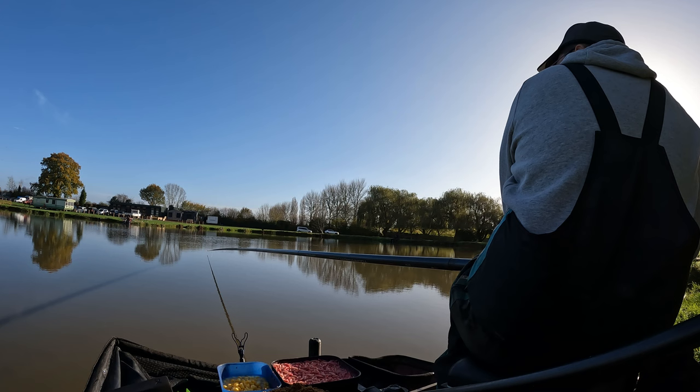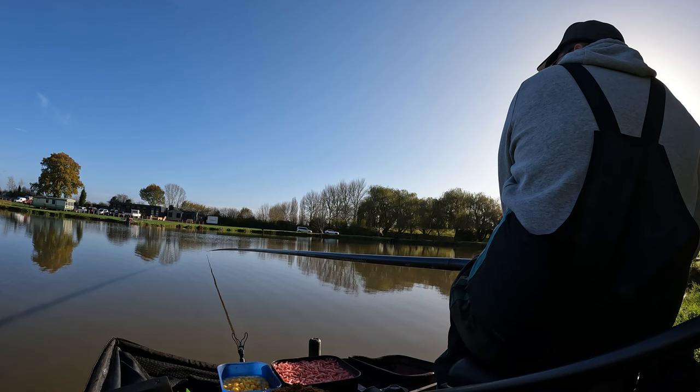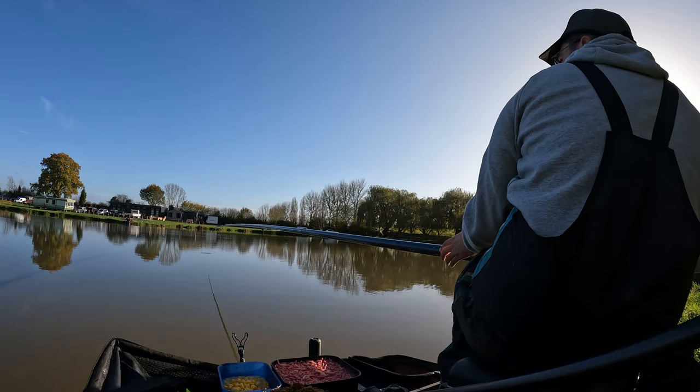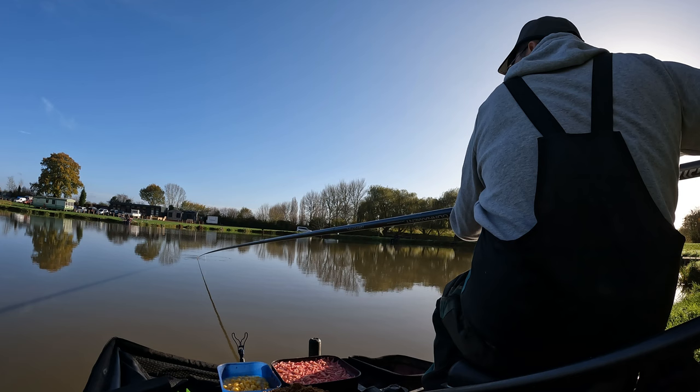I thought I'd got about 50 pound in the bag at this point, but my weigh at the end said otherwise — I must have had a few more. Just sitting waiting patiently on that 4mm expander again over that little ball of micros I'd put in. Always having a look around — you need to keep an eye on what's going on around you. There we go, another little bite and another little stocky or F1 on the end — I think this one was a stocky; we'll see when it pops up in a sec.